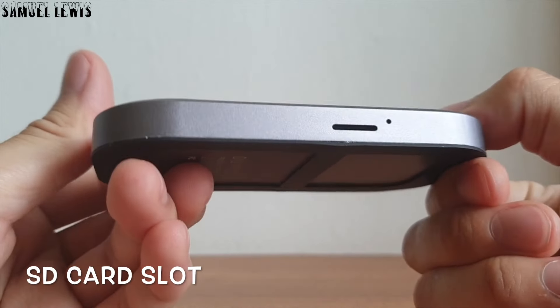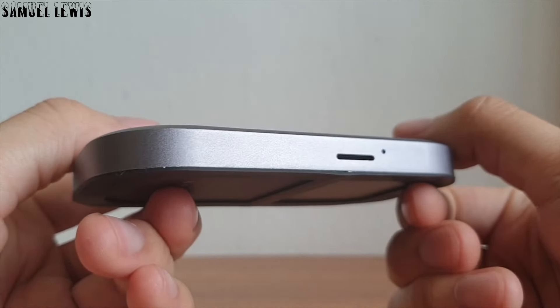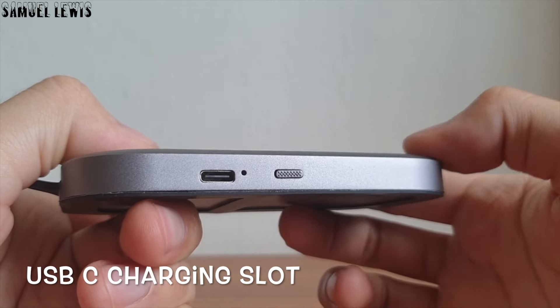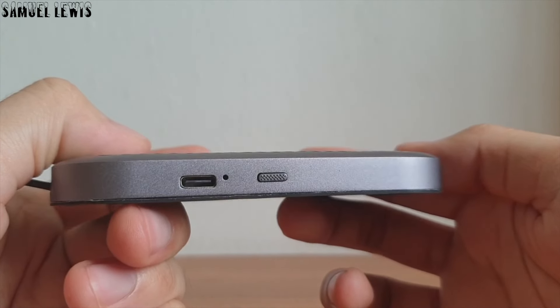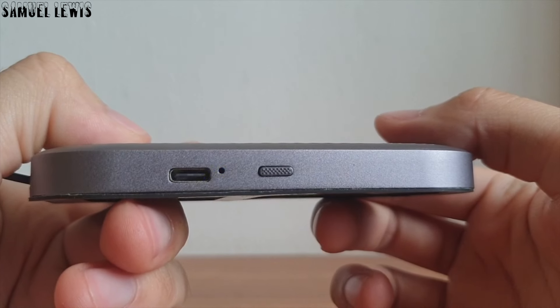At one side of the speaker, we will find the SD card slot where users can insert an SD card to play music files from it. Flipping it around, users can find a USB-C charging port you can use to recharge the speaker. Beside it is a power button to power up the speaker — simply press and hold and it will power up. As you can see, the indicating LED light has turned on and it is now ready to pair.